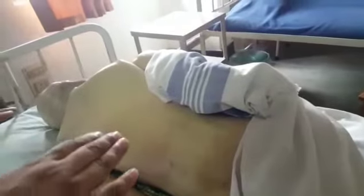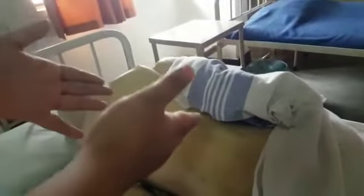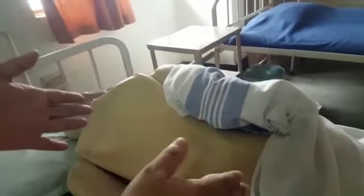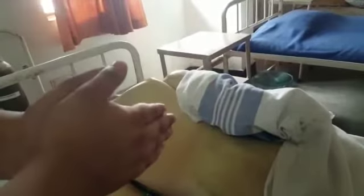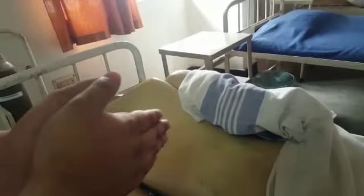After washing the back, it is very important to give a back massage. Before that, we have to put lotion on our hands and rub it to make it warm.